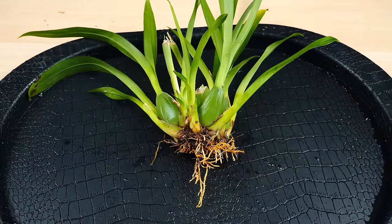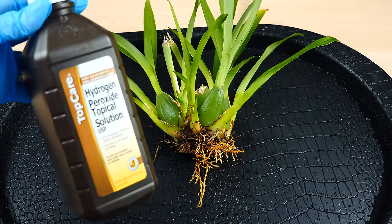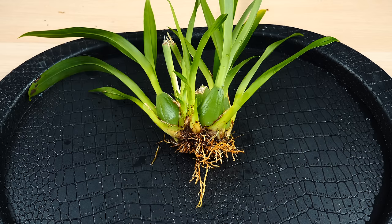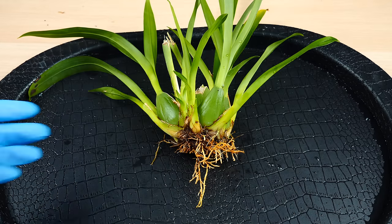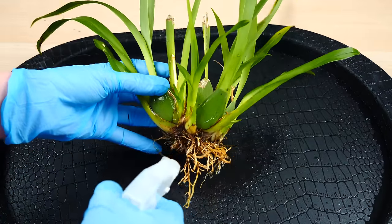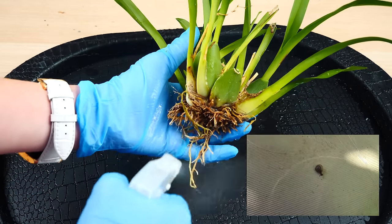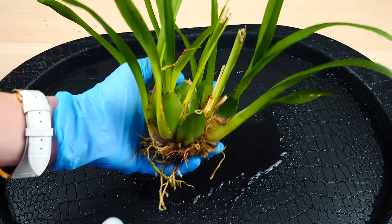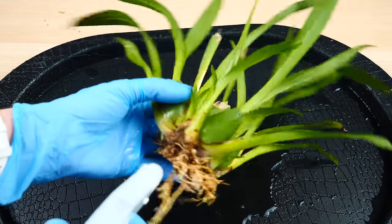One thing I like to do with new orchids is use hydrogen peroxide 3% on their root system. This is the same substance you can find in pharmacies and you can use it straight from the bottle if it is the 3% concentration. This will make sure that I eliminate snails and snail eggs. In my region, bush snails are really common with Oncidium orchids. I'll spray the root system thoroughly — also in between the pseudobulbs, the base of the pseudobulbs, and rhizome.